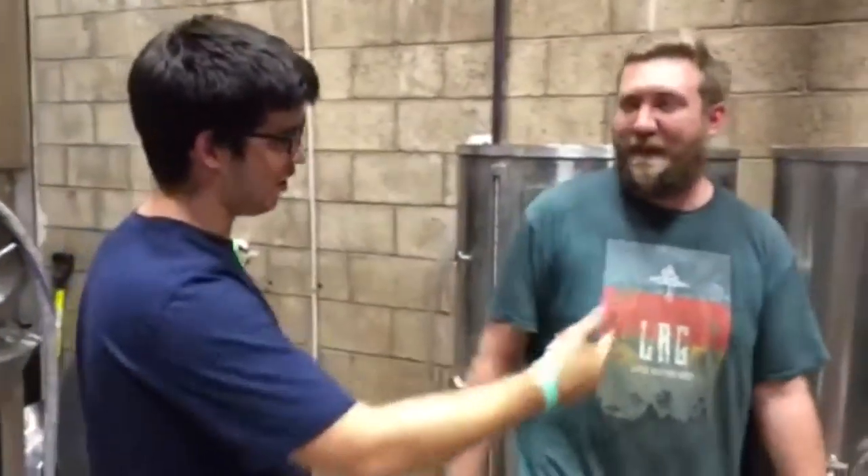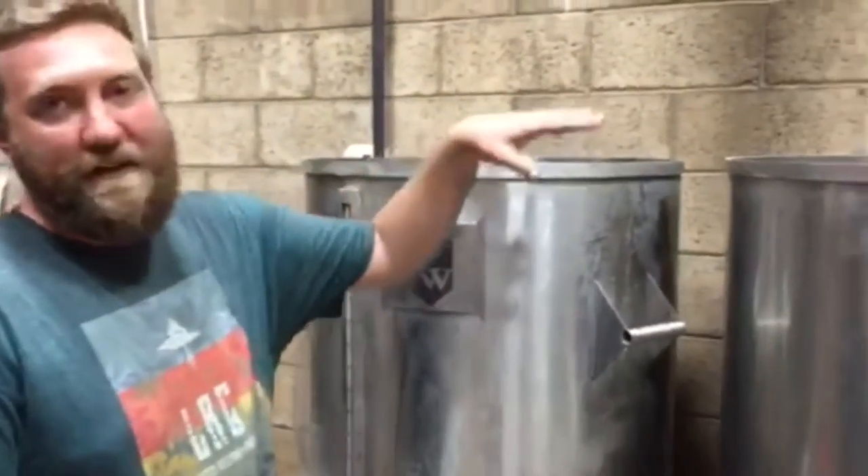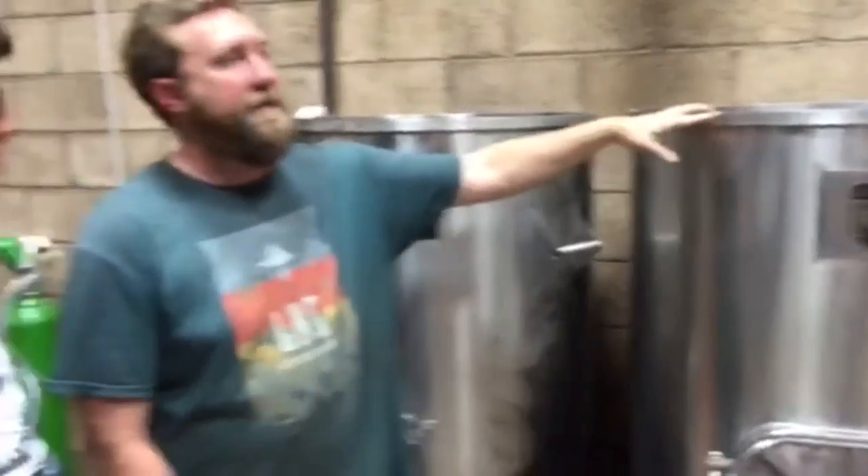We're here chilling at the brewery where we got lots of hop situation. This is our mash tun — 400 pounds of grain can fit in here. We have a local company in Washington called Brewer Supply Group for our grain. So we mash in the grain, cook it like oatmeal, run it off.